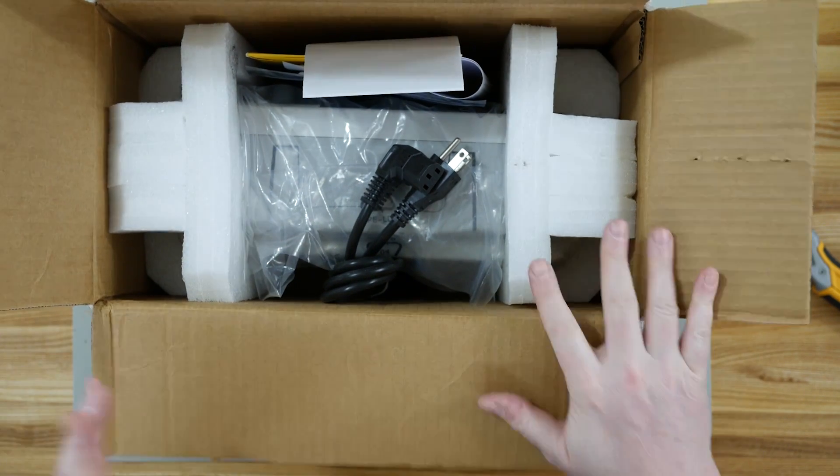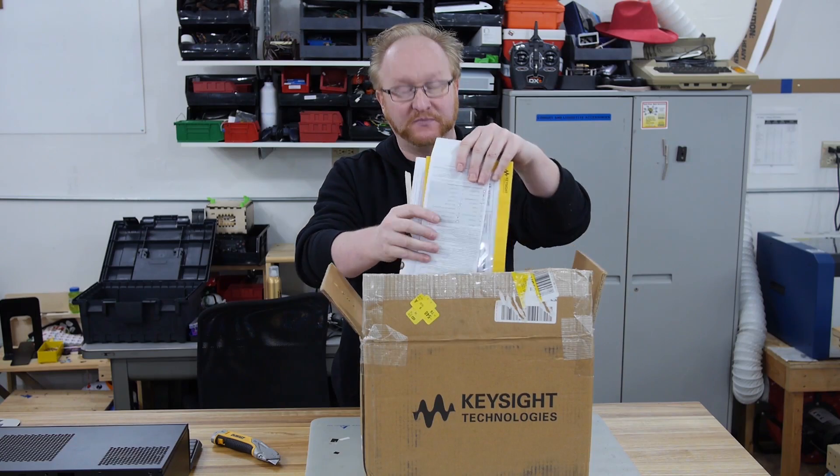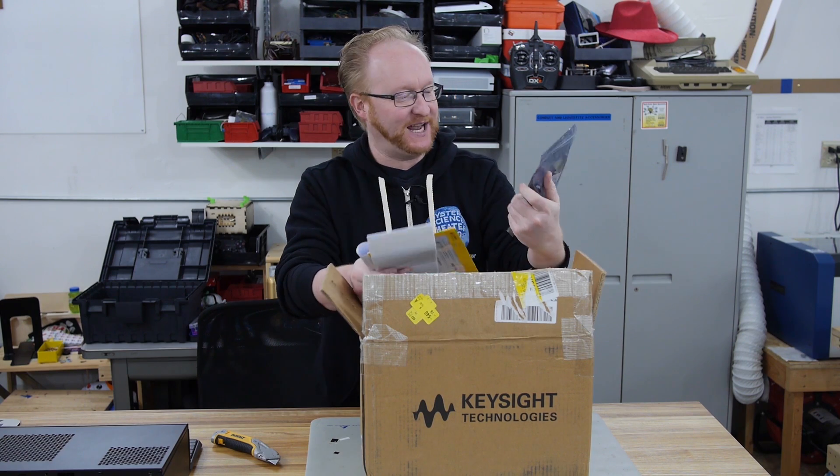This is a smaller oscilloscope meant for entry-level work, so this could be your first scope. Let's see what we got in the box.